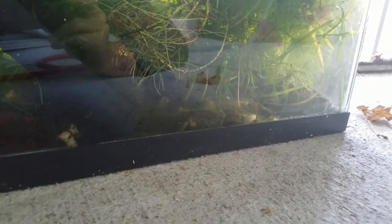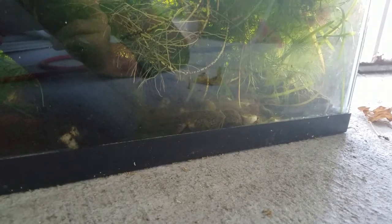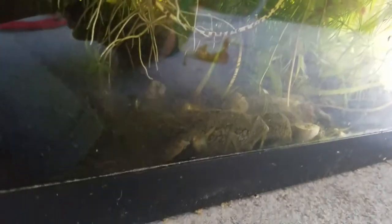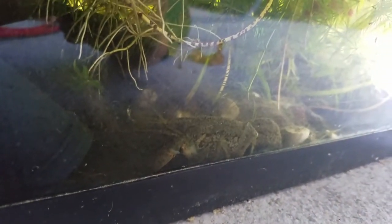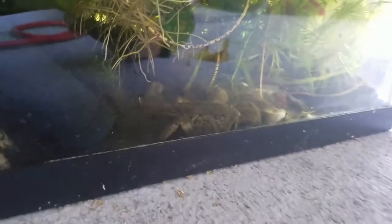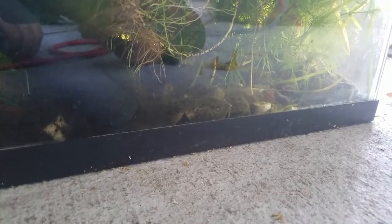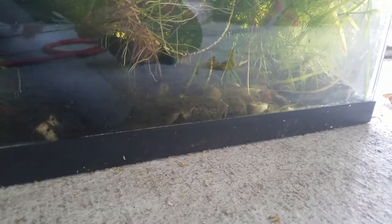So here is my 10-gallon planted — I guess you could call it planted, I just threw a bunch of plants in there. I have a self-cloning crayfish, they're also called marble crayfish. They're pretty interesting because they're all female and they just fertilize themselves and lay eggs, and they're identical genetically, apparently.